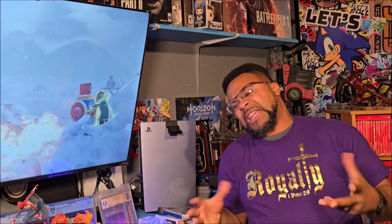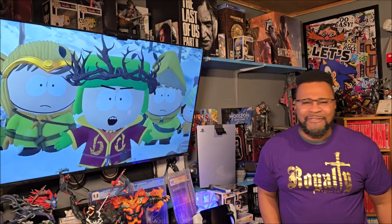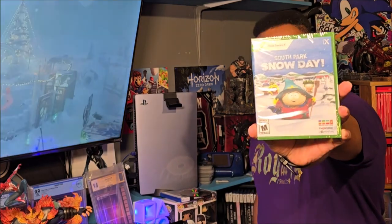South Park Snow Day has released today, and yeah, I'm somewhat of a South Park fan. Anyway, I love the games, so I'm excited to dive into this one — but before I dive into it, I gotta unbox it for you guys. So without further ado, let's get into South Park Snow Day.